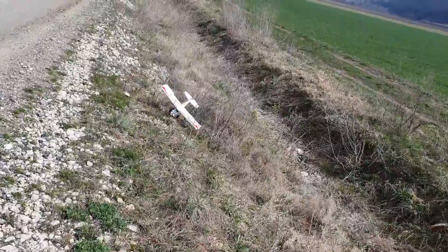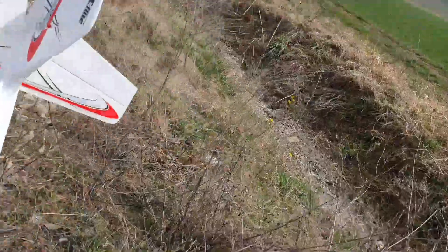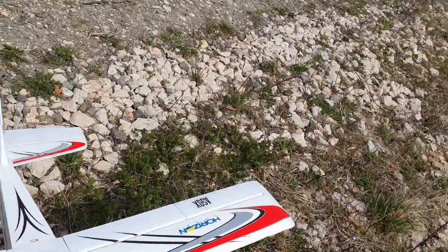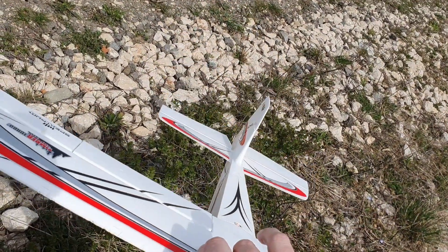I got a bit too confident there. Seems to be fine. Everything works. There's the canopy popped off. It's a tough little plane.